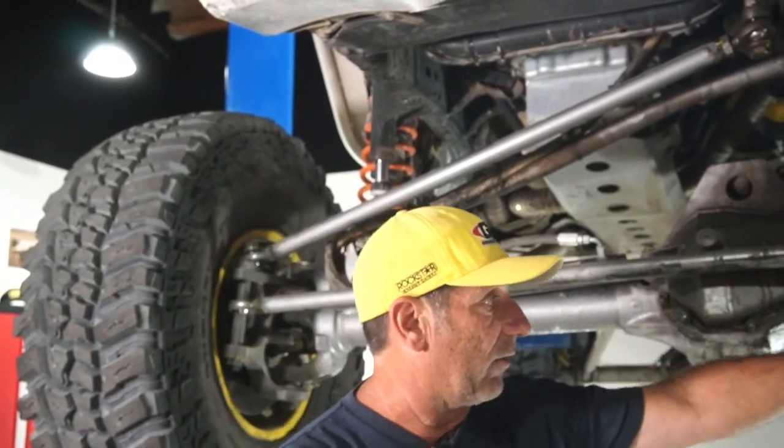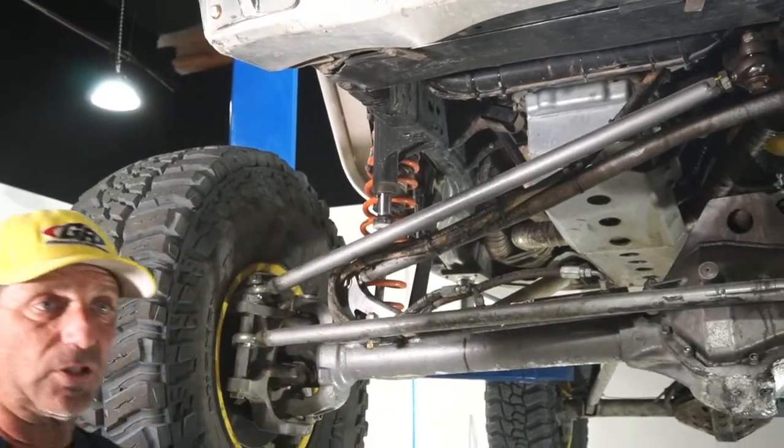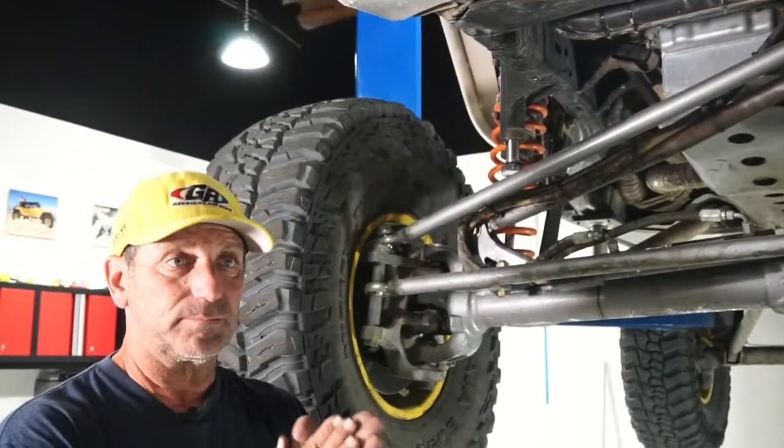I changed an axle out on the trail, so I need to go back through and redo that to make sure it's done really nice.